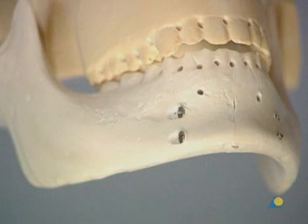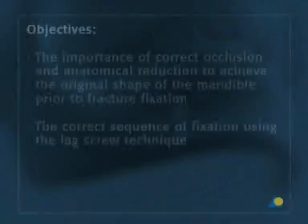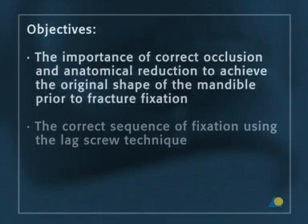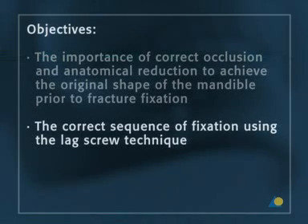Lag screw fixation uses stabilization by compression that relies on the bony buttressing of the fracture to help stability. The objectives of the exercise are to understand the importance of correct occlusion and anatomical reduction to recreate the original shape of the mandible before fracture fixation, and the correct sequence of fixation using the lag screw technique.